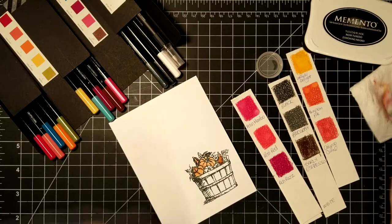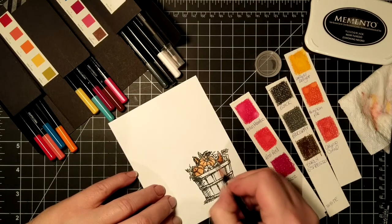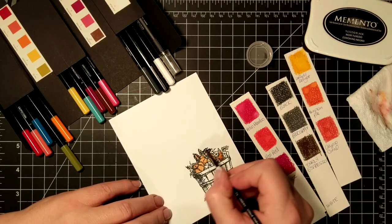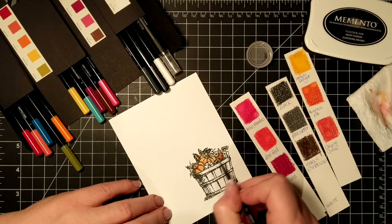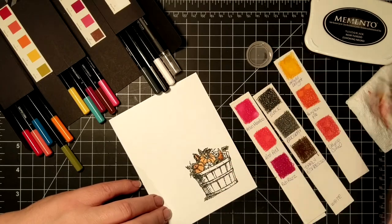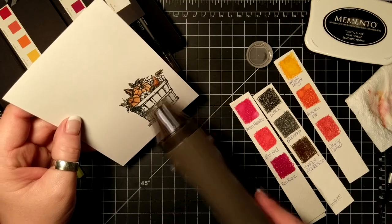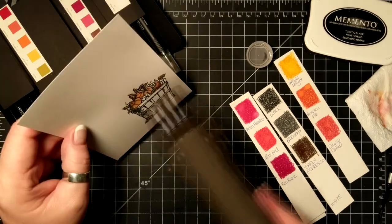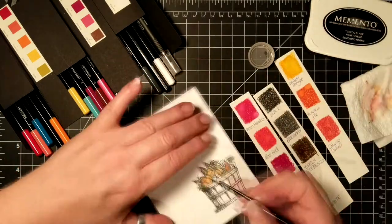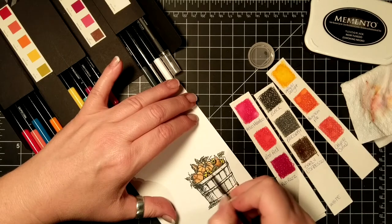Picking up the color from these little swatches I've made helps — I can mix two colors together and use it like an actual watercolor. I'm heating in between the ink to make sure that it is dry, and then I go back in and color the next images.